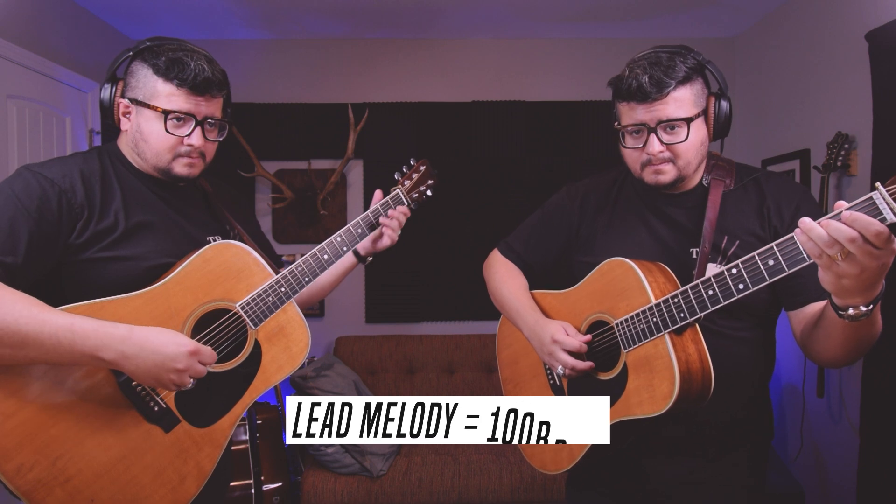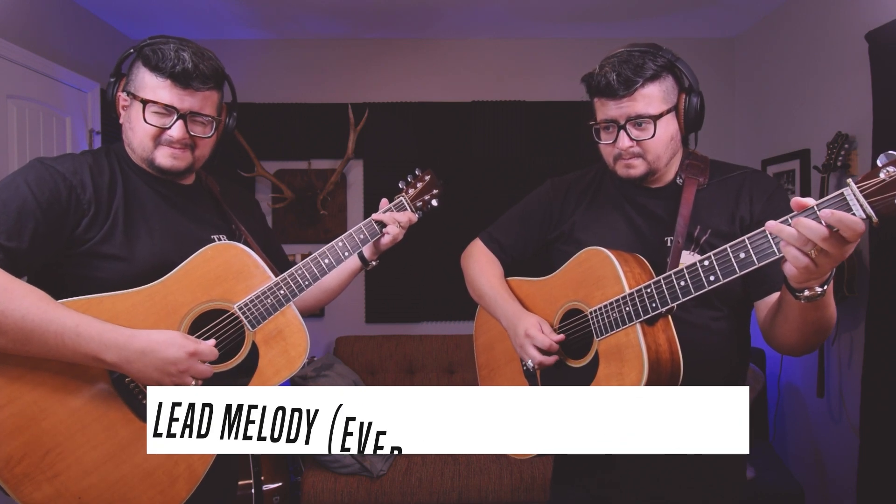Or maybe the metronome represents the speed at which I'm playing the melody, so all those melody notes line up with a click. Still without changing the settings, what if I have to listen to two clicks for every one melody note? Every single one of these examples has the metronome set to 100 BPMs, but the reference point is different. So are all of these examples played at 100 BPMs? No — the metronome is doing 100 BPMs, but the tempo marking for each example would be wildly different. You can hear it getting slower and slower.